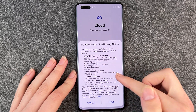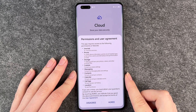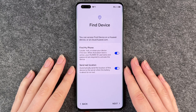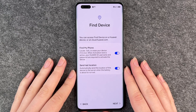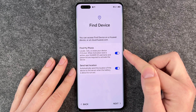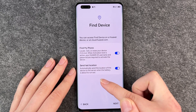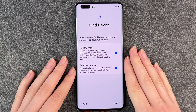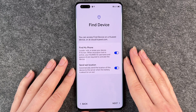We click on next, then privacy notice, then next, then permissions and user agreement — agree. Now we come to Find Device. You can access Find Device on a Huawei device or at cloud.com. You have options to locate your phone. When this is on, it will send the location to a server when the battery is about to run out. You can turn that off, but I find it pretty practical in case I ever lose my phone.